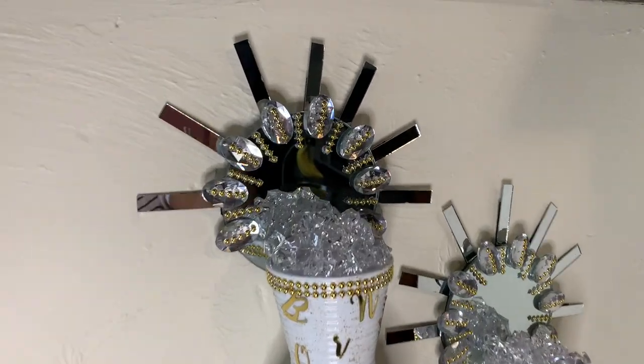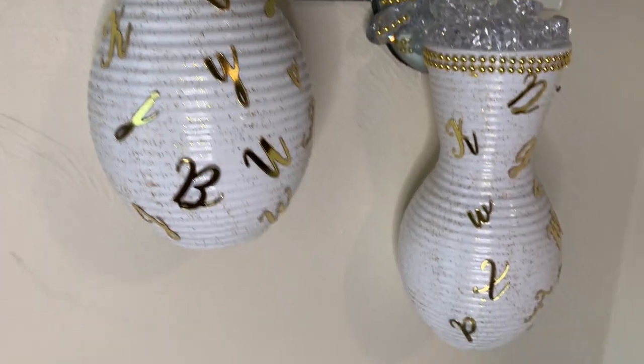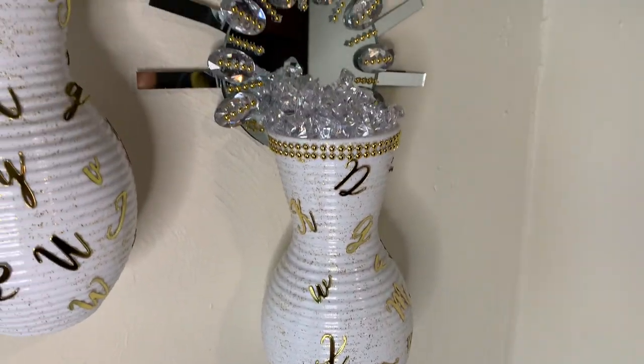Oh my! These turned out absolutely amazing! Comment down below to let me know what y'all think!